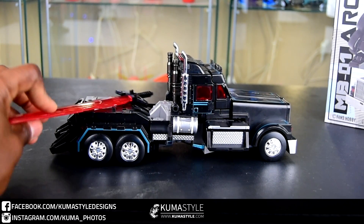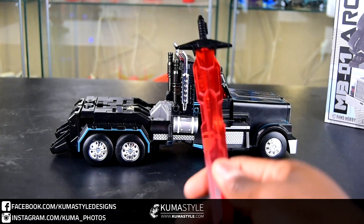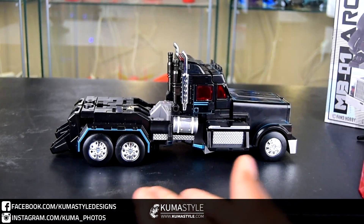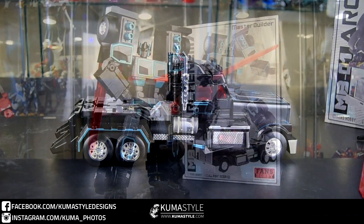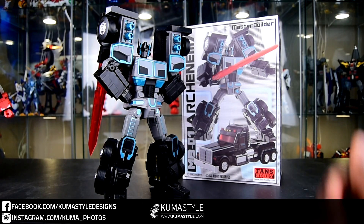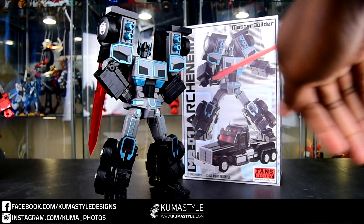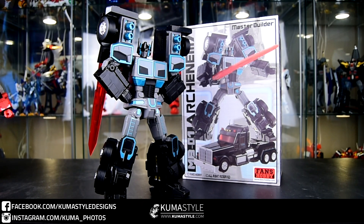Unfortunately there's no storage for the sword in vehicle mode, which does kind of suck. But there is storage for the upcoming blaster that's going to come with the upcoming trailer, so stay tuned for that. Again, this has been Fans Hobby Master Build MB-01 Arc Enemy. Check out the full written and pictorial review on kumbasau.com, buy yours at chosenprime.com — links will be in the description. See you next review!